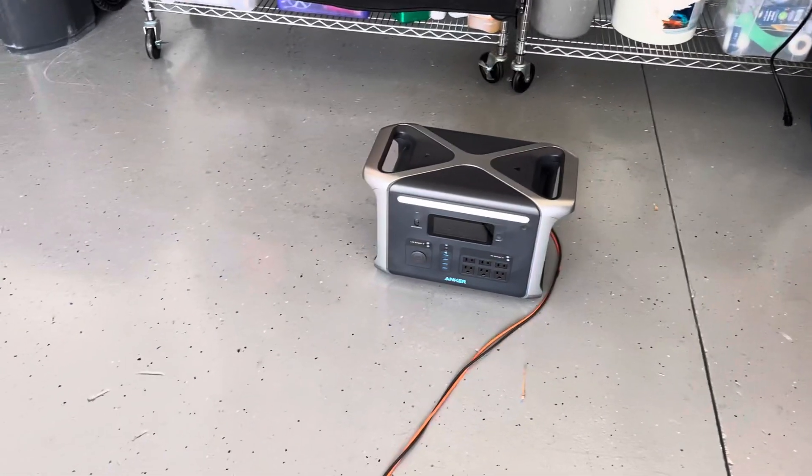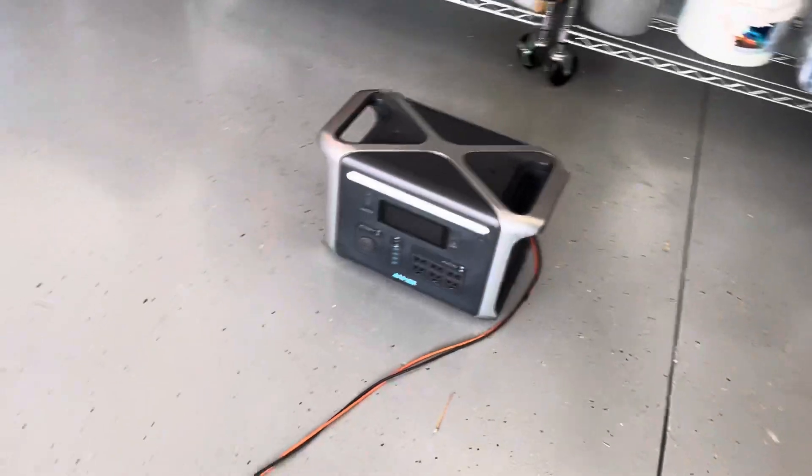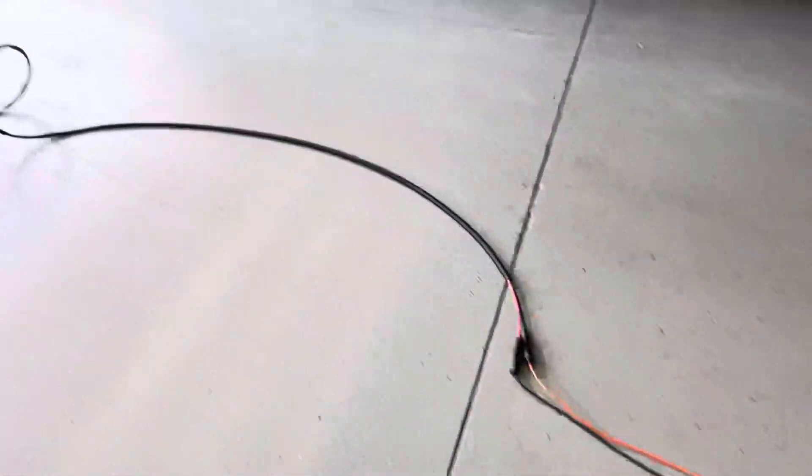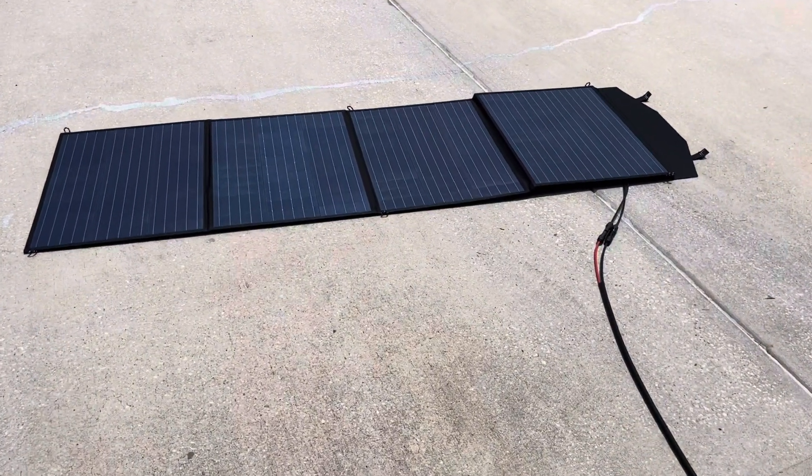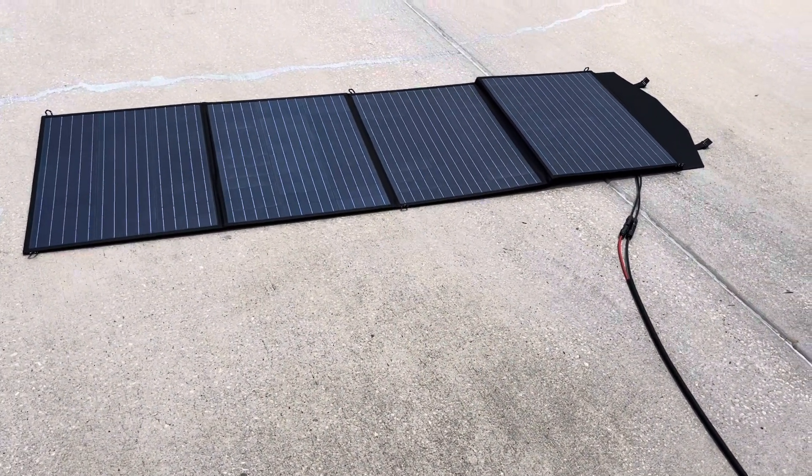I just got my Anker 757 — just came in. Haven't seen too many videos about solar charging it, so I got a 200-watt folding solar panel here in Florida.